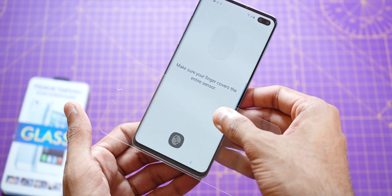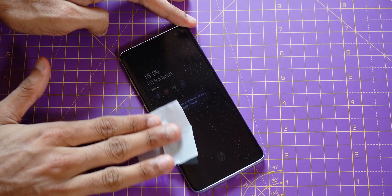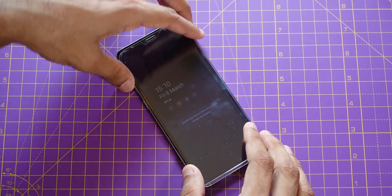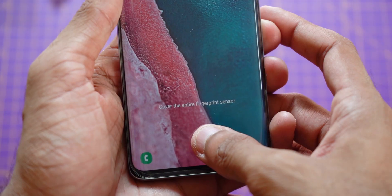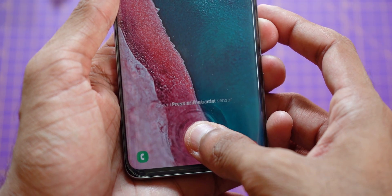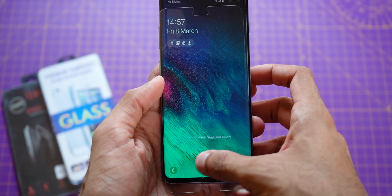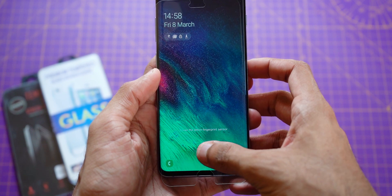Let me remove this and install another one and try again. This is actually the Galaxy S8 Plus's tempered glass with curved edges. Nope, same result unfortunately. Let's try again with another tempered glass. Still no luck.